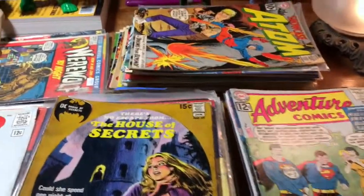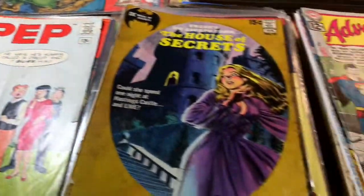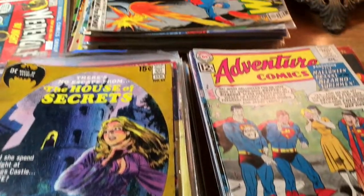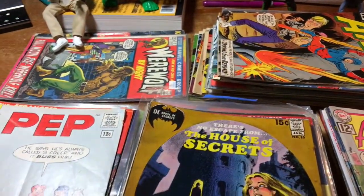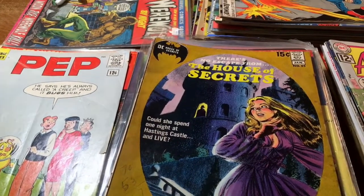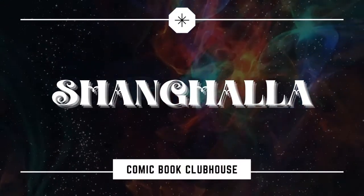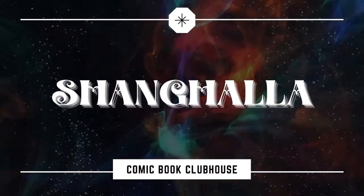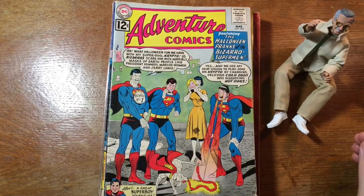But hey, I think you'll agree just by these top books here that we've got some fun stuff to look at this time. So if you enjoy looking at and talking about old comic books, stick around. We're going to have some fun. Hey there, Bubby. Welcome to Shangholla. My name is Duke, and this is an unboxing video.